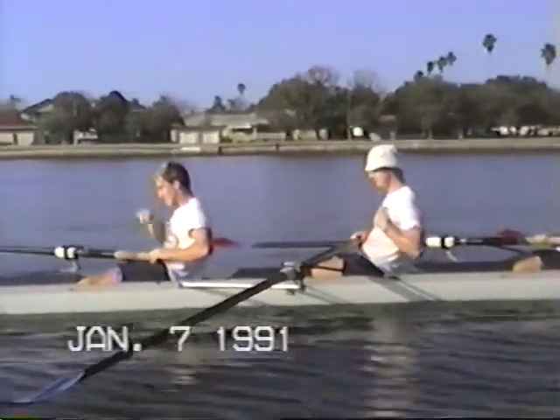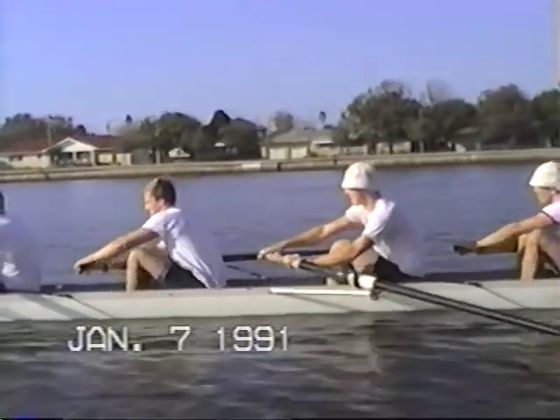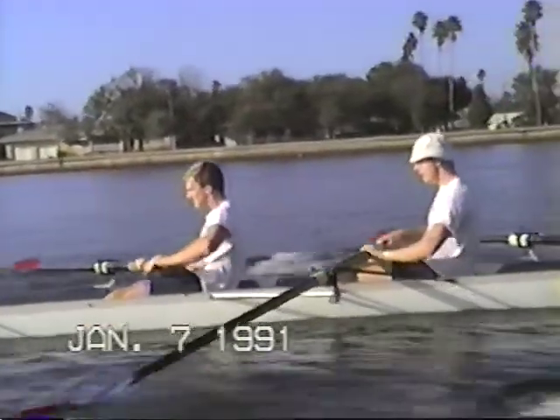Continuous. Keep it down. Upper body working all the way through. That's it, with a high right hand.